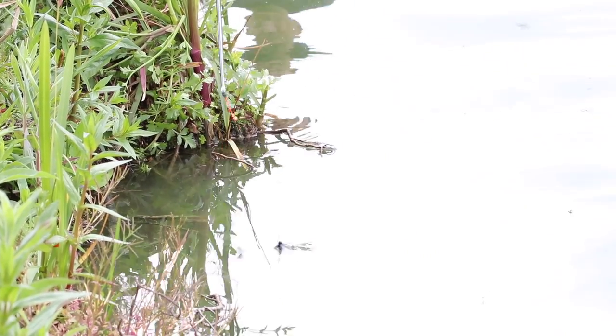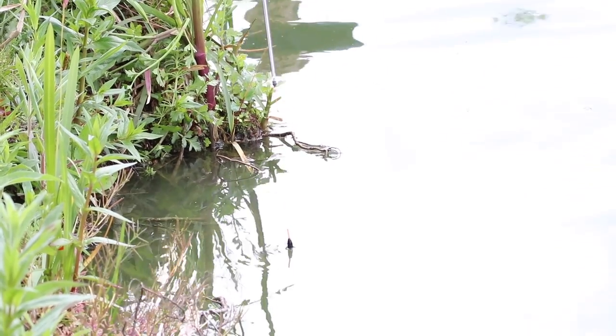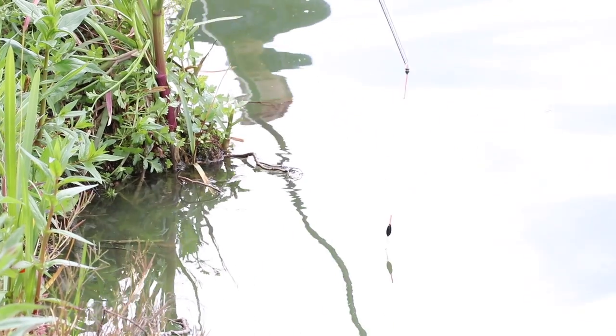Tucked tight into the bank, I know no fish can get in behind my rig and give me liners. I can lift and drop cleanly — it's nice and clean. I can feel there are no roots in that spot despite the nearby trees, so it's clean and I can feed with confidence.